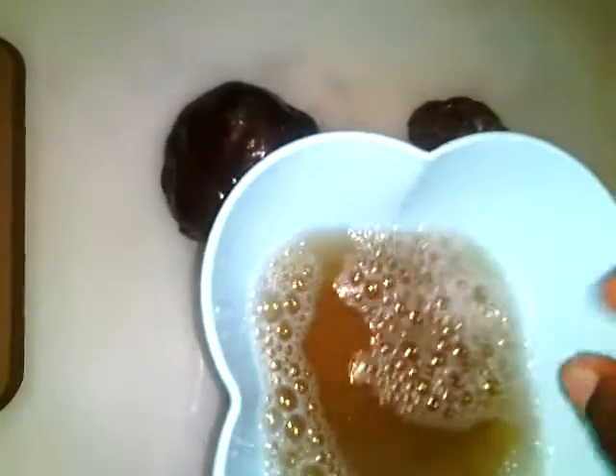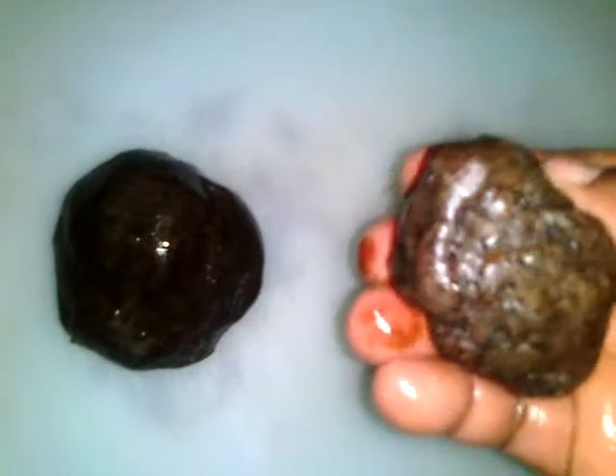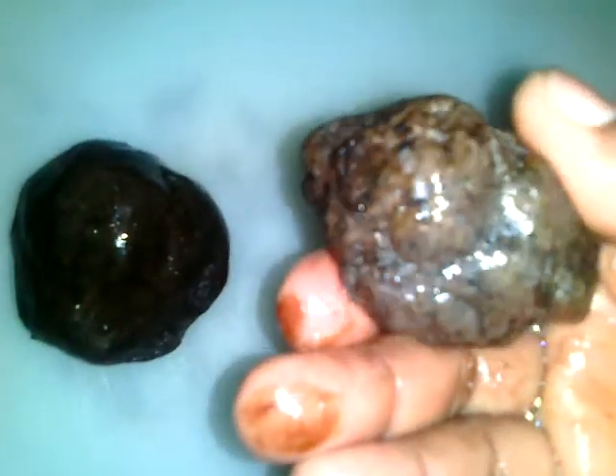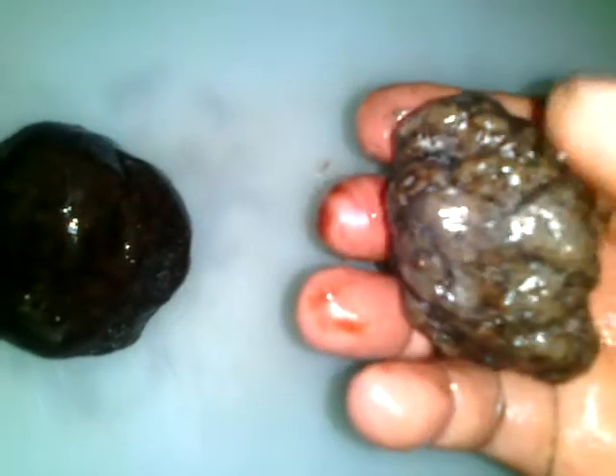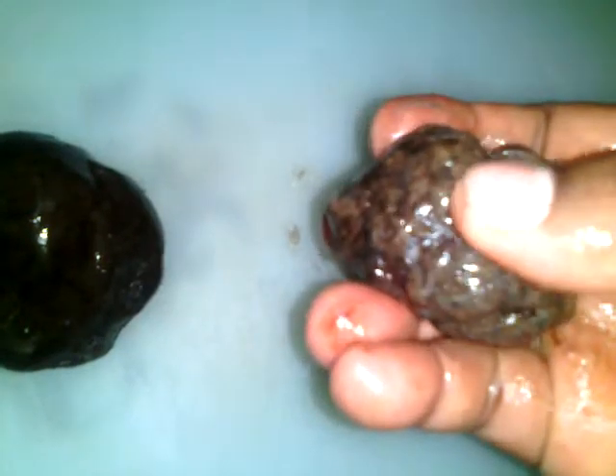Actually, both ingredients lying in front of me are soap — this is soap and that is soap as well. This is black soap from northern Ghana. In northern Ghana, this type of black soap is the one they use to wash their clothes, wash their dishes, and all the other things they need soap for.